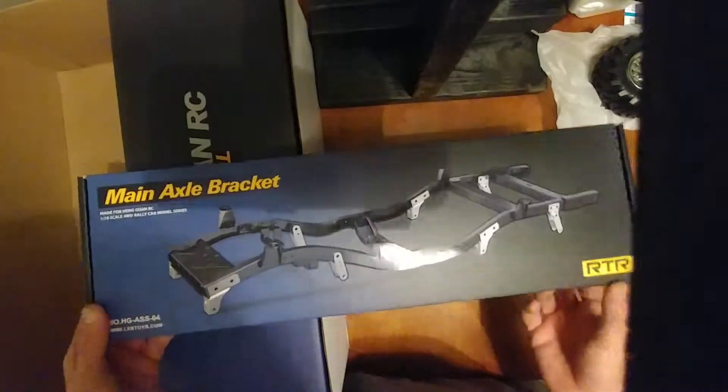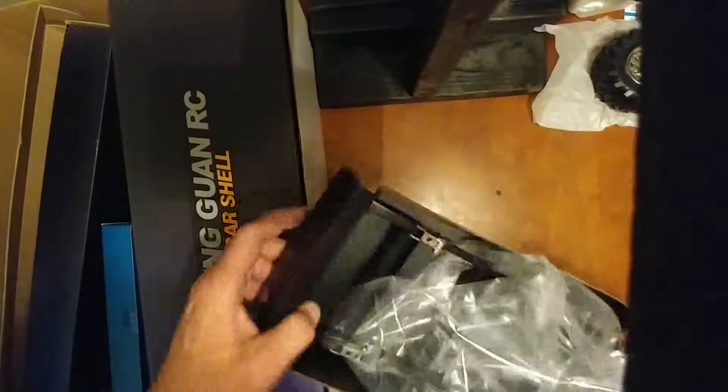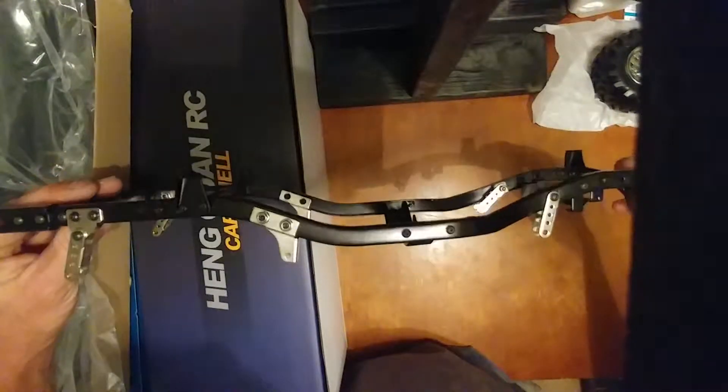We have our chassis — this is nice. Main axle bracket, that's what they're calling it. Look at these boxes — this comes really nicely packed. I bought kits before and they weren't packed this well. They were packed good, but this has a lot of detail in it. I really like this. Looks like we're going to have to kind of rip this one out. This is a big chassis. Looks like there's going to be modifications to this — I might be doing some brazing. We'll have to see.